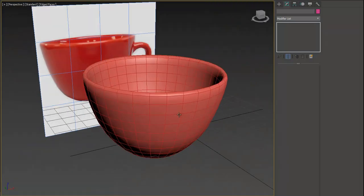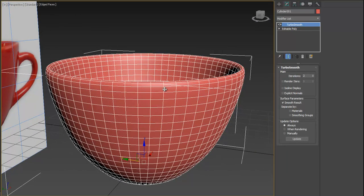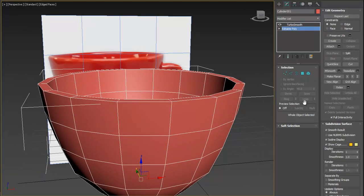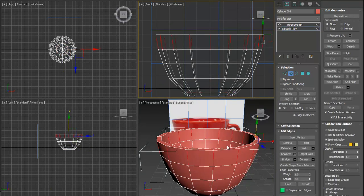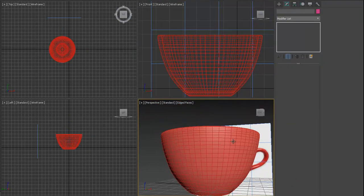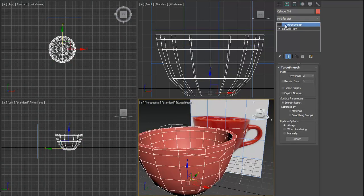I want this part to be a little bit more straight, so I'll add an extra edge here. Select both the inside and outside edges and press Connect to add one segment, then move it a little bit up and press OK. Now what's left is the handle, so let's turn off TurboSmooth.